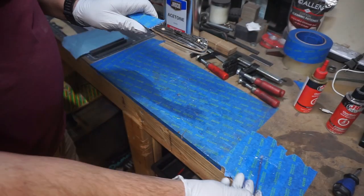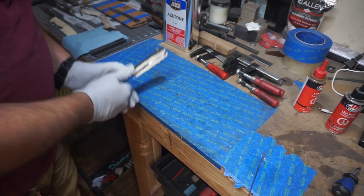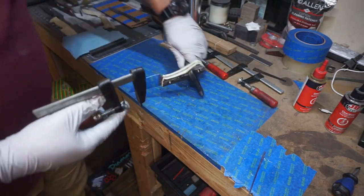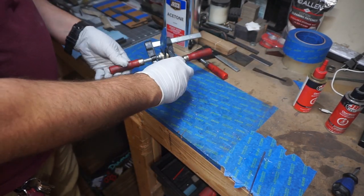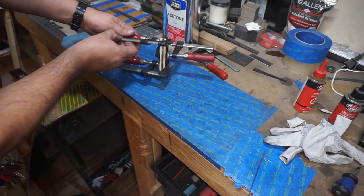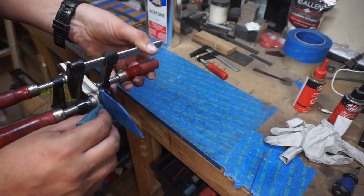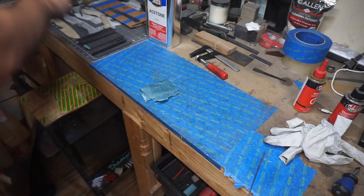I added a little epoxy around the little areas because I had an idea of how I'm going to shape the handles. Once you clamp these up, make sure you're not clamping too hard — you're not trying to squeeze out all the epoxy. Whatever epoxy you do squeeze out toward the ricasso area, just clean it up with some acetone on a paper towel.